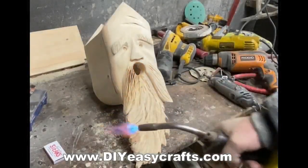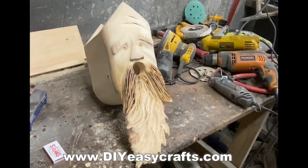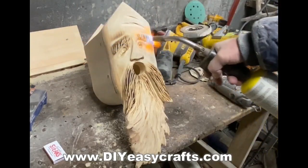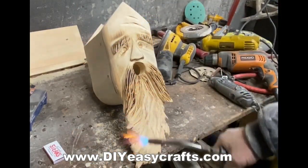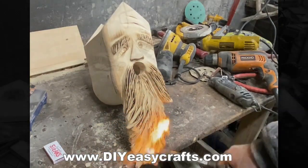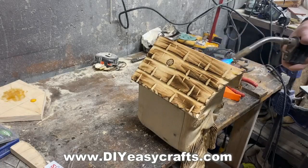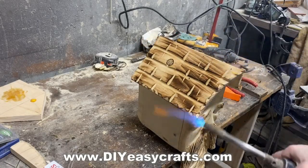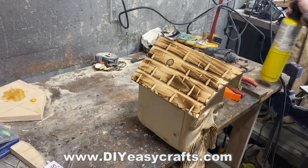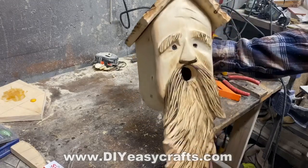Now I'm going to add some darkness — I do that with a torch. I'm going to burn the mustache, the eyebrows, and the beard. Any of the flame that burns the cheeks or the face, I can just go back and sand that off to get it light again. I'm more concerned about getting the darkness I'm looking for. I'm also going to burn the roof. So now, theoretically, I can use a single-color stain, but my roof, eyebrows, mustache, and beard will all end up being a little bit darker than the face.